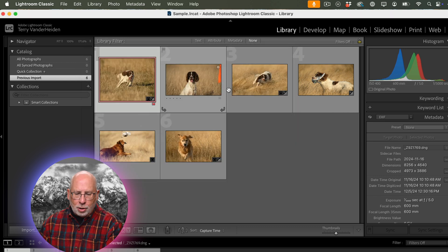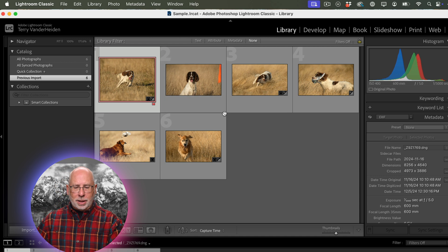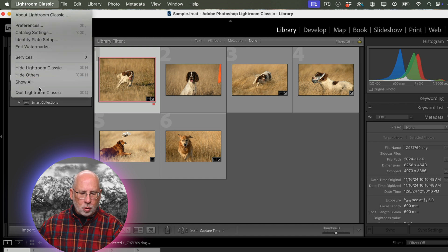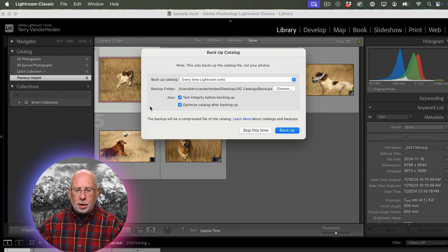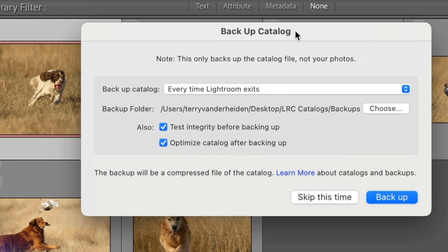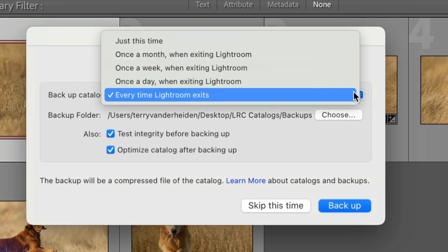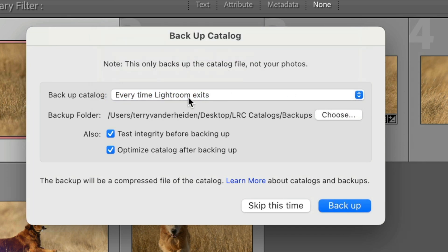Then we close that and go about our business, do any editing we're going to do. When we're done for the day and we quit — going up to Lightroom Classic and pulling down to Quit Lightroom Classic, or using Command-Q on Mac or Control-Q on PC — a backup dialog comes up. We have that same set of options for when we want to back it up, and we've left it on every time Lightroom exits.